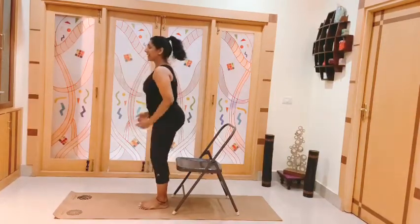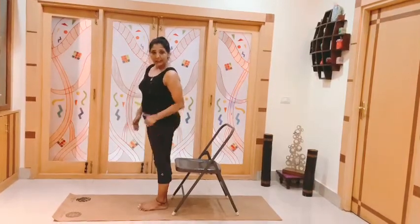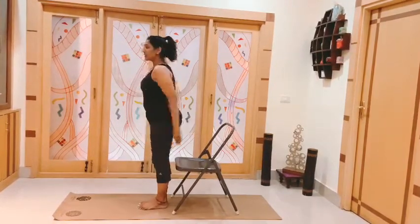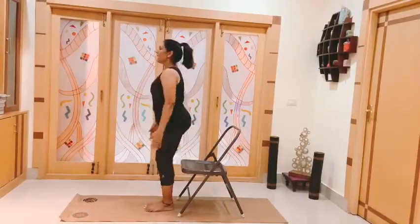Remember, without touching the chair you are not coming up. The back of the legs are just barely touching the chair and up. So this is how it goes — down, up, down and up.